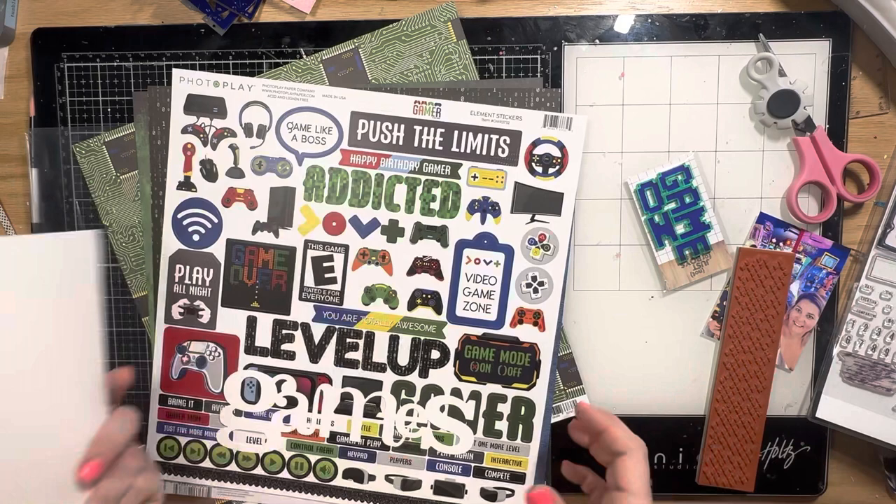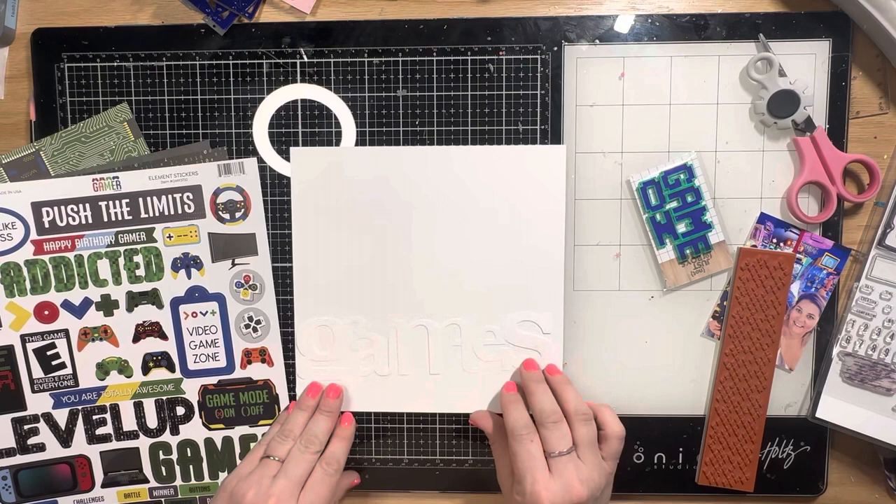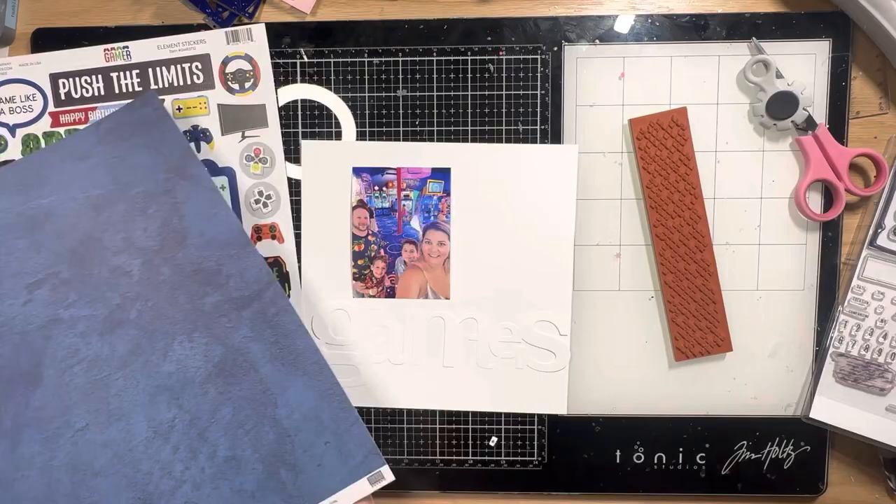Hey y'all, it's Natalie for Not Just for Boys Kit Club, and today I'm using the Virtual Reality page kit to do an 8x8 layout in my travel album from when we went to play laser tag. I've cut down one of the white cardstock sheets to 8x8 and I've pulled out the Games cardstock cut, which is a separate add-on, and all the papers from the kit.